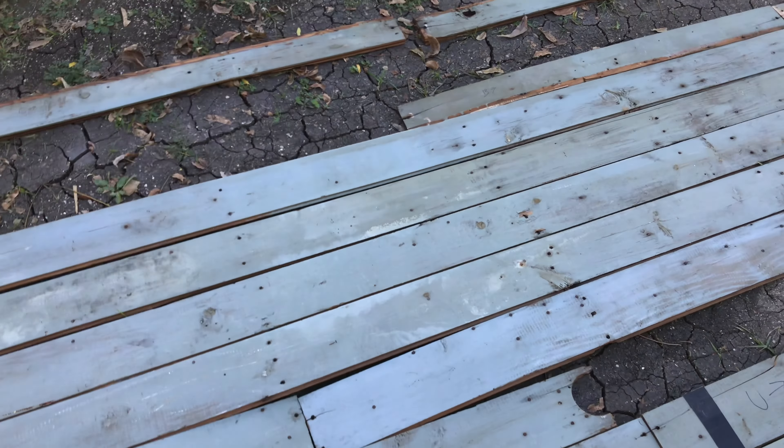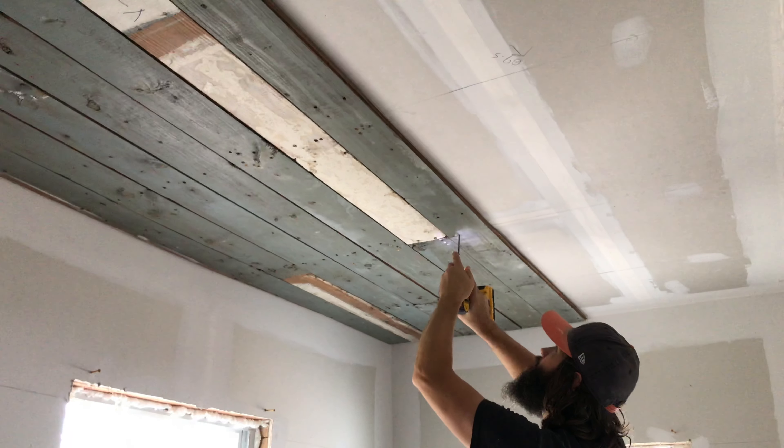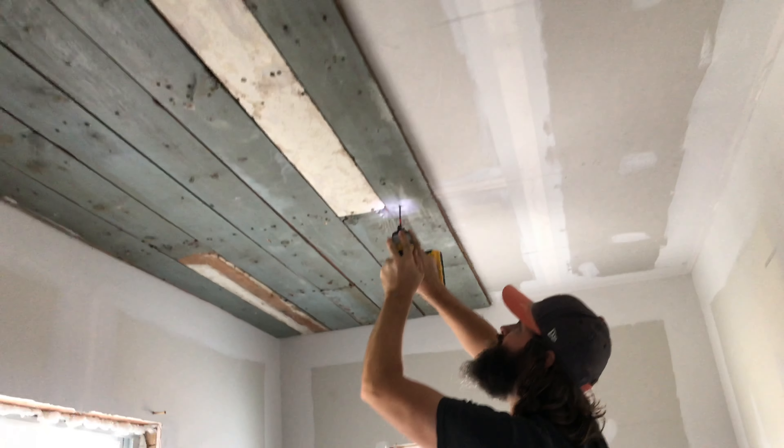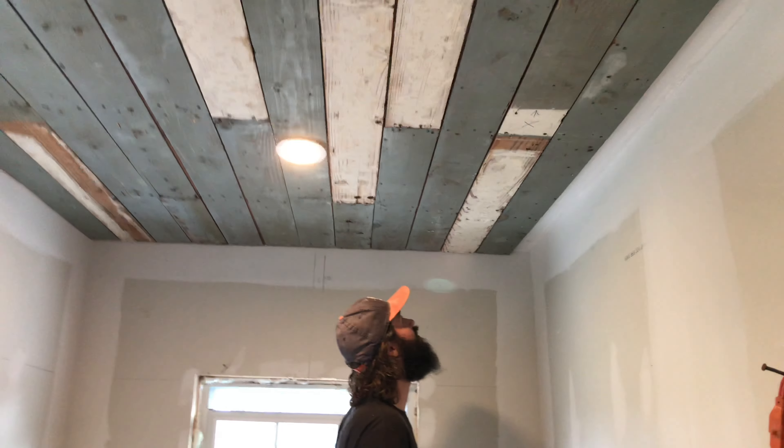Hopefully it's not too warped in some of these areas here, but I'm gonna try to see what I can do. If you're carrying stuff through here, you don't want to bump into the lights.